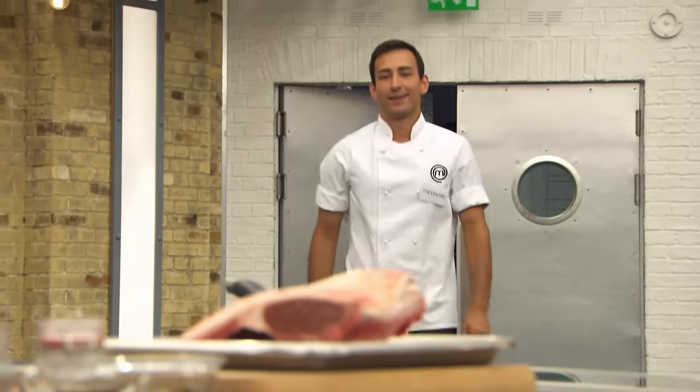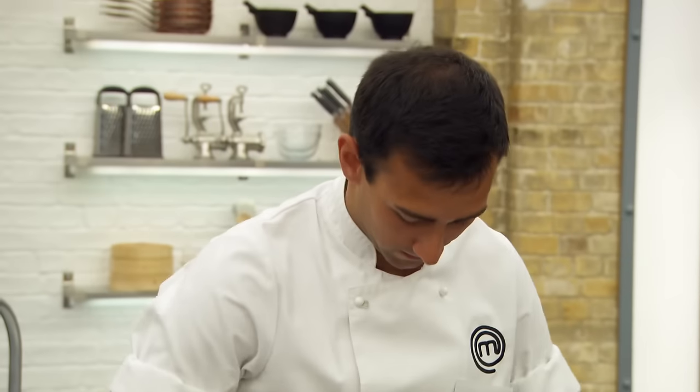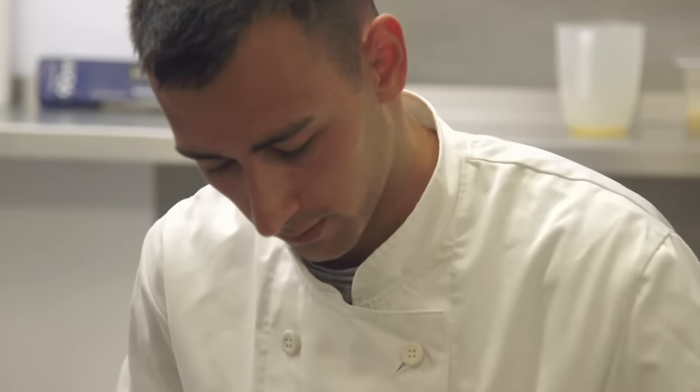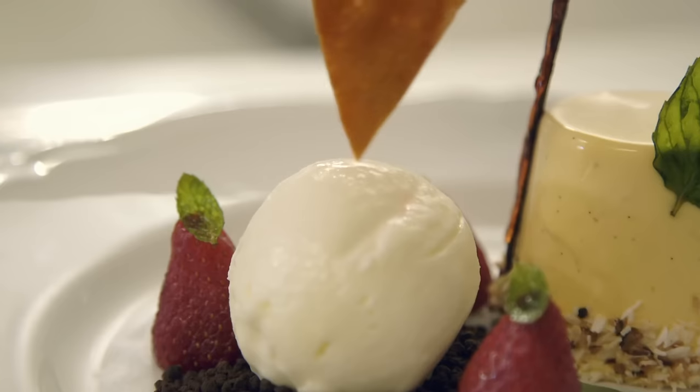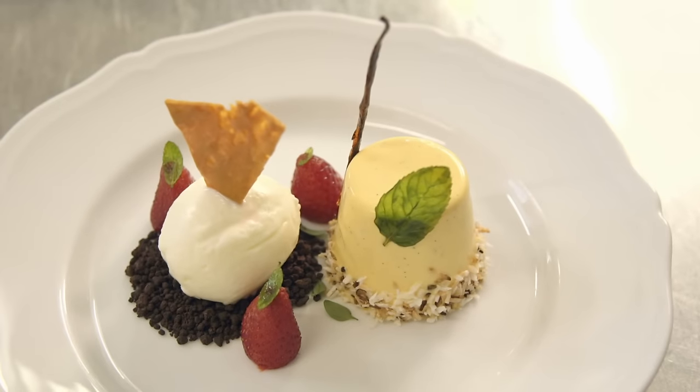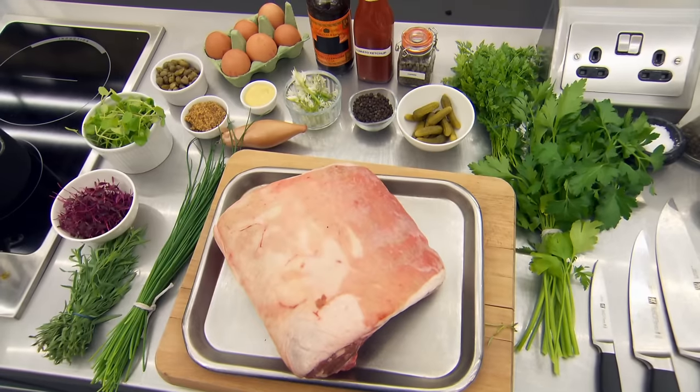First to face Monica's test is 24-year-old Theodore, a chef de partie and college student from Stirling. He's been a chef for seven years and is working towards qualifications to go offshore to work on oil rigs, with dreams of one day owning his own restaurant. His Kenyan-Indian grandmother inspired his love of food through spices, herbs, and chapati-making. Theodore has made beef tartare before but never lamb tartare.